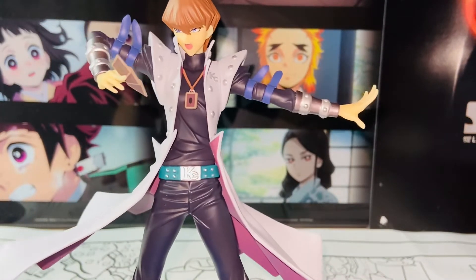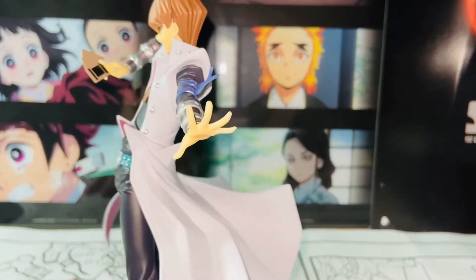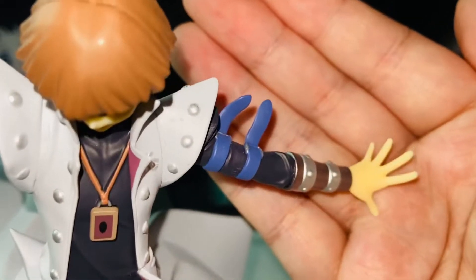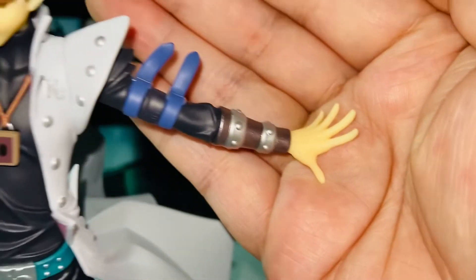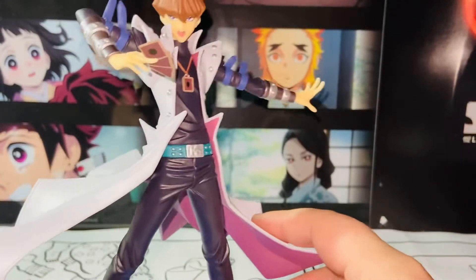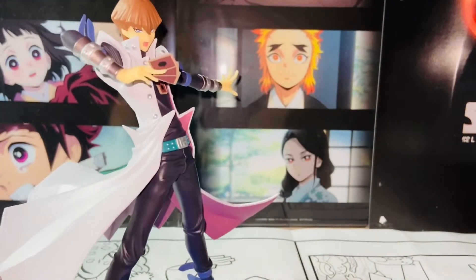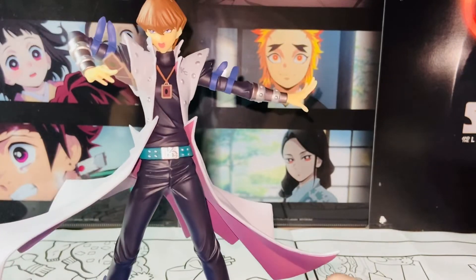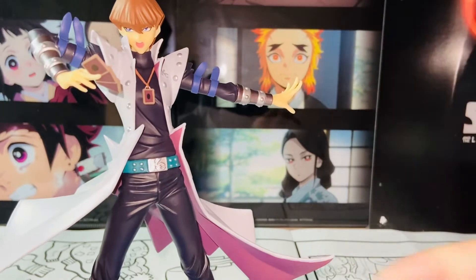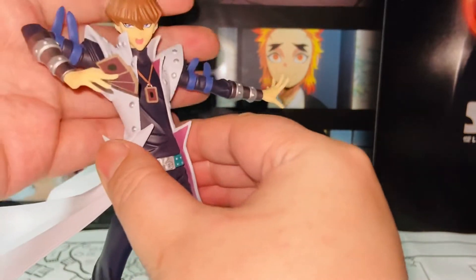And here's the upper body of Seto. The hands look brilliant — really, really cool, sculpted very nicely, all the details. The KC logo is right here. I wish there were some posability, but there's no posability. I wish there was some minimum posability — like if the accessories could be removable or changeable faces and stuff like that, that would be great. But that's asking too much for the Pop-Up Parade, because we don't usually get that.